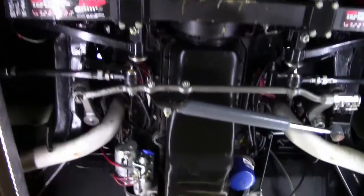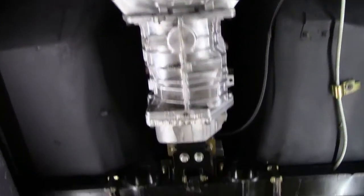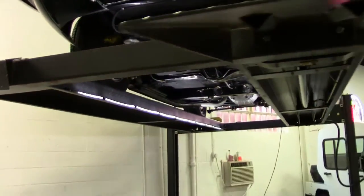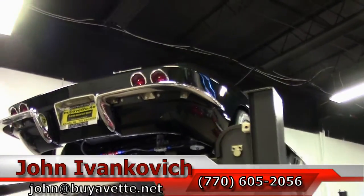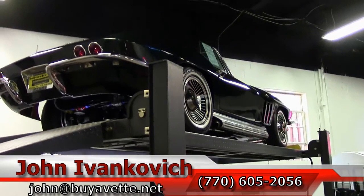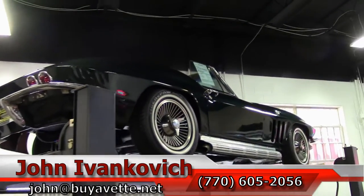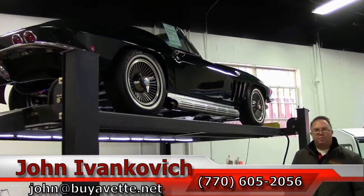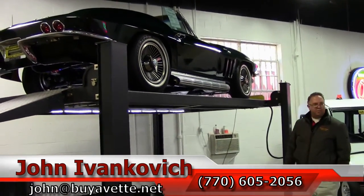As we make one more pass through folks, 770-605-2056 or email john at buyavet.net. If you'd like to know more about this or any of our hundreds of Corvettes we carry in stock, please feel free to call or email, and as always subscribe to the YouTube channel. That way you get to see all the new stuff first. If there's a car you see that doesn't have a video or you want to see more, always feel free to give me a call and we'll get her done. See you out on the road.